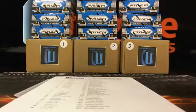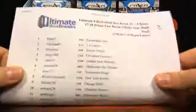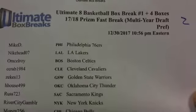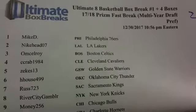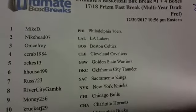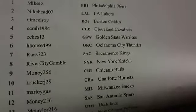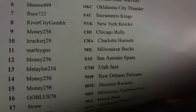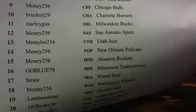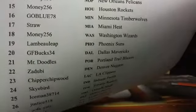Here we go — Ultimate Eight basketball box break number one, plus four boxes of Prism Fast Break. They're $129 a box. Mike D, Nike Head, McElroy, Sea Crab, Zeke's House, Russ, River City, Krucker, Marley Gus, me, Money — he loves the b-ball — Taylor, Go Blue, Straw, Lambo GF, Bucks.